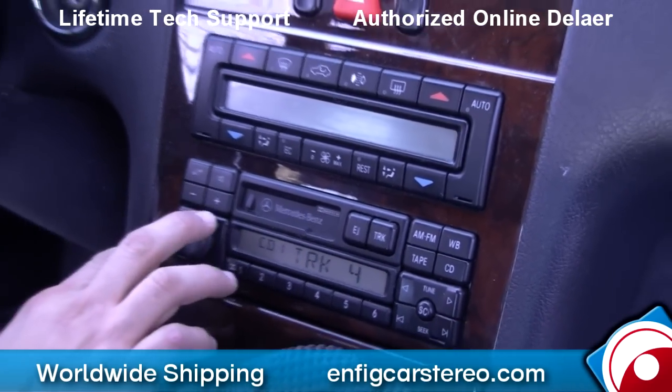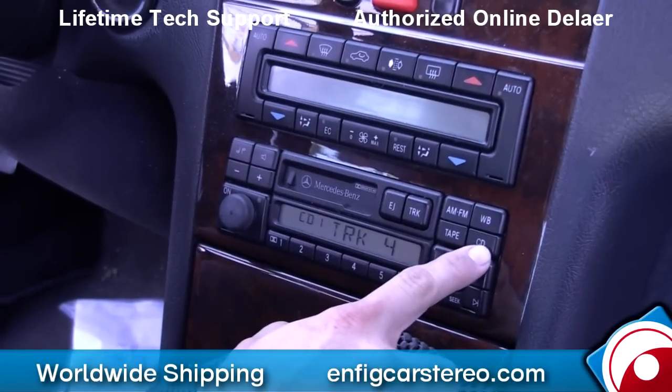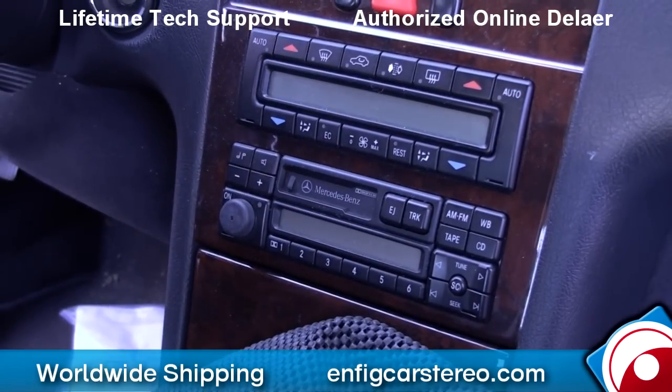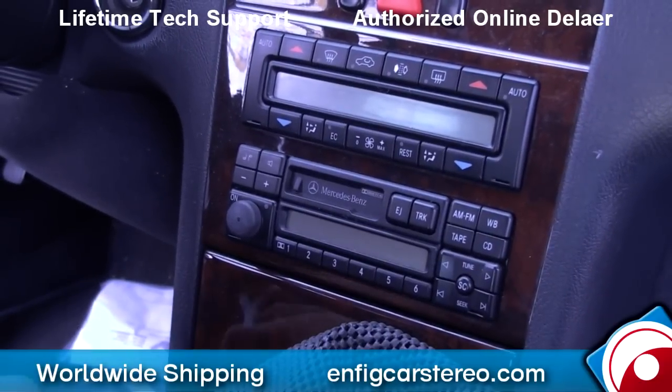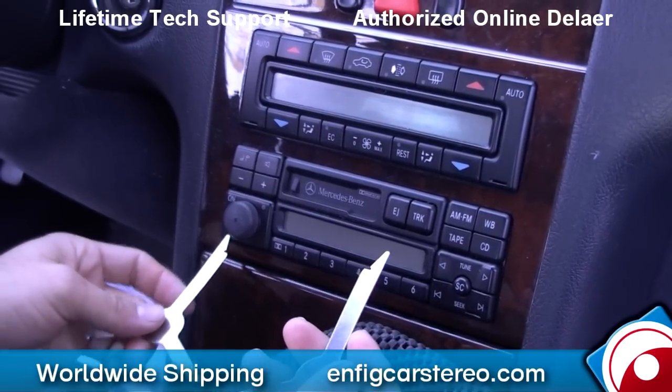If you look here, it says CD1 track 4 — that's your CD changer. As long as the radio has the CD button and the port, what we're going to do today is grab the METRA 869001 radio removal keys and take out the radio, then replace the CD changer with an AUX input adapter for an MP3 or an iPod.